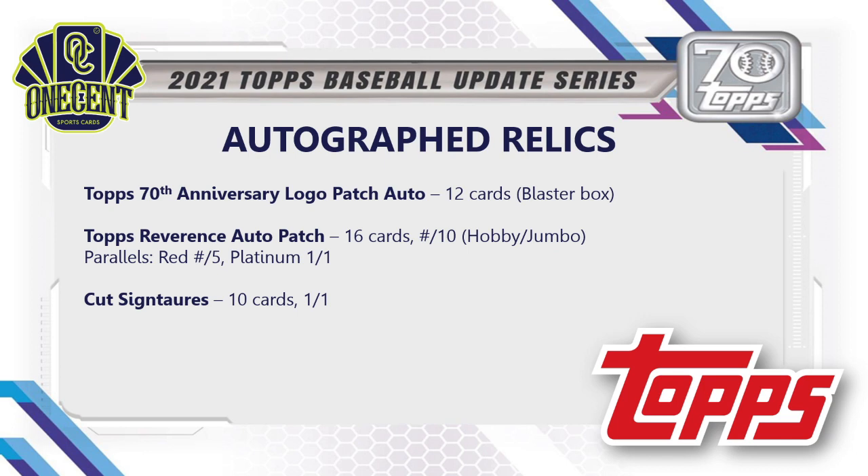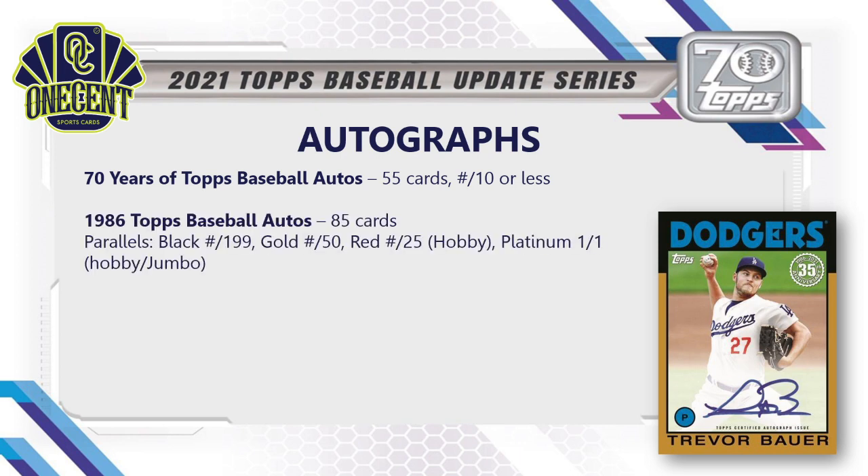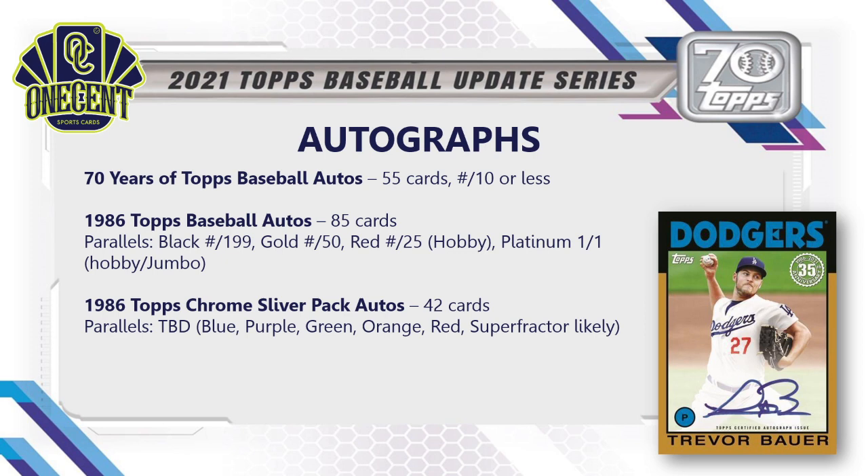For autographs: the 70 Years of Topps Baseball Autos has 55 cards each numbered to 10 or less. The 1986 Topps Baseball Autos — shown with a Trevor Bauer card in gold — has 85 cards and is likely what we'll pull most often from hobby and jumbo packs, with a parallel rainbow of black to 199, gold to 50, red to 25 (hobby box only), and platinum one-of-one. The 1986 Topps Chrome Silver Pack Autos has 42 cards with parallels likely including blue, purple, green, and orange.